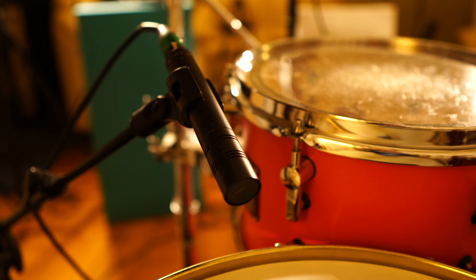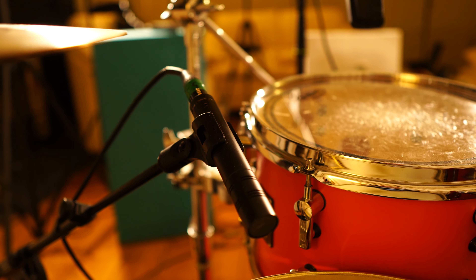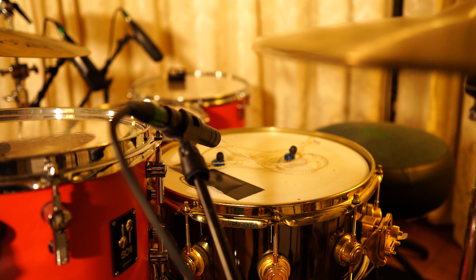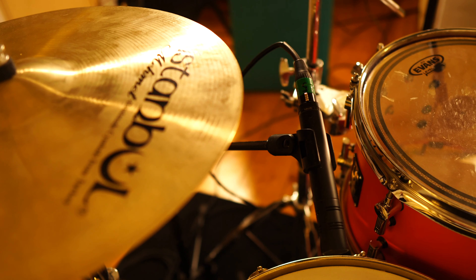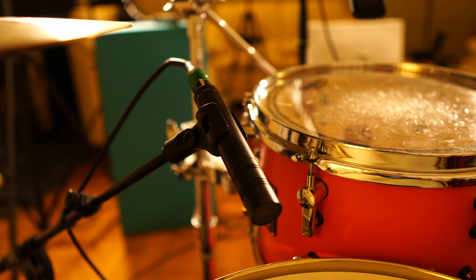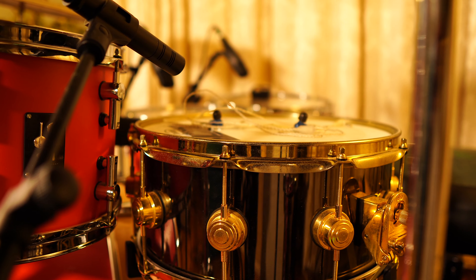Onto mics now. This here is a Beyerdynamic M201 — I just got this quite recently but it's working wonders. I used to always find when I was using an SM57 or an Audix i5 that I got quite bad hi-hat bleed. I do play my hi-hats quite close to my snare drum, but this has made a huge difference because it's got much better rejection from the side and there's not as much of that horrible hi-hat harshness in the snare mic.